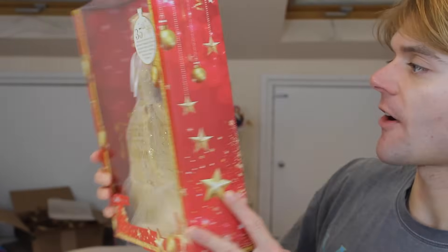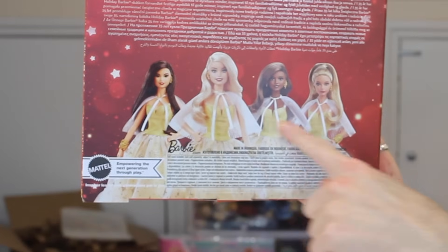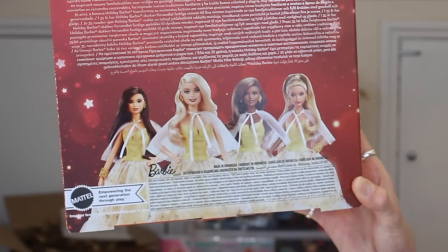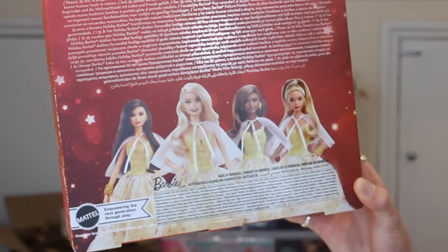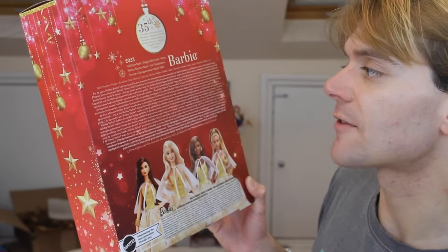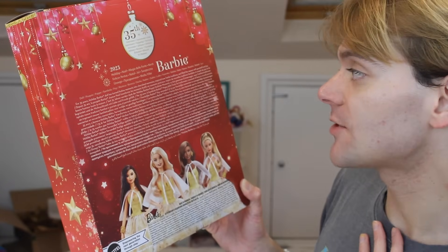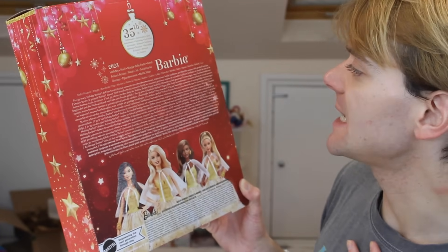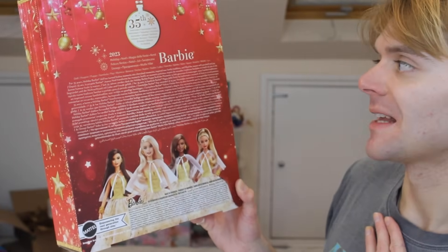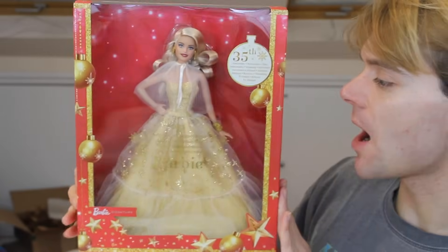There's lots of gold and red, very festive colours. On the back you can see the other dolls which are available. I think people are really excited about this one. I do love the fact that she has a high ponytail. Up here it says: 'For 35 years, holiday Barbie dolls have turned festive moments into cherished memories, inspired new family traditions, and filled the season with goodwill and joy.' Isn't that adorable? And then obviously it's written in about a thousand different languages. So there is Barbie's box.